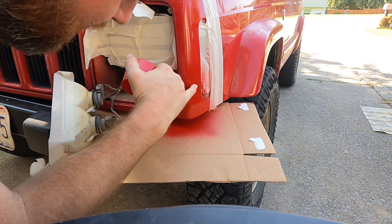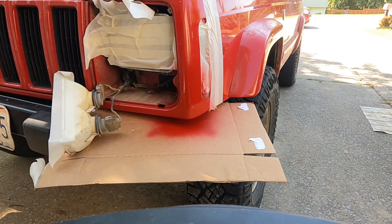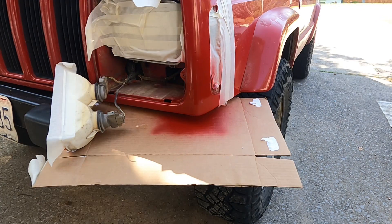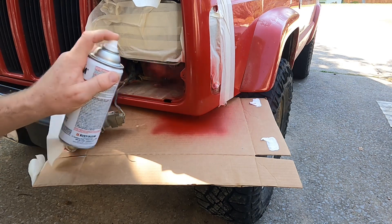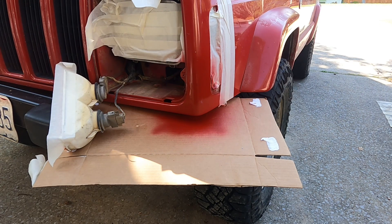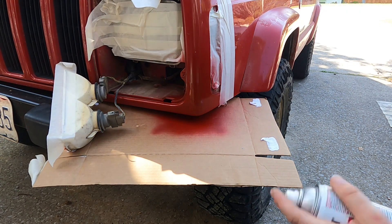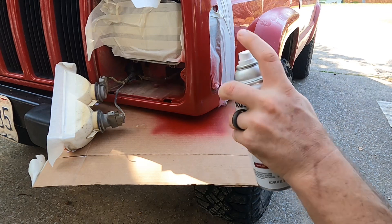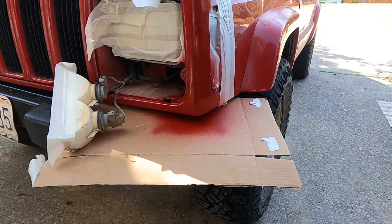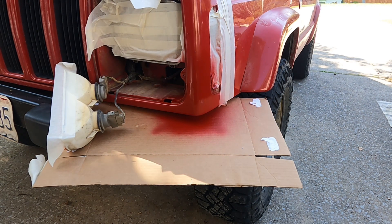I can see one little spot right here where it's like slightly low, but I was shooting for getting it 95% there and I think I accomplished it. This might be our last coat. I can barely see that dark anymore — I don't even know if I can truly see it or not. Let's just let it dry for a couple hours and we'll see how she turns out.